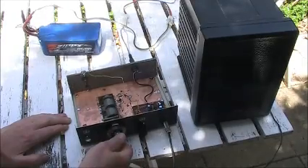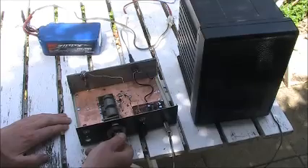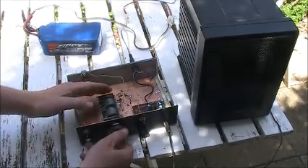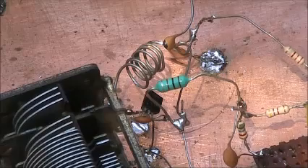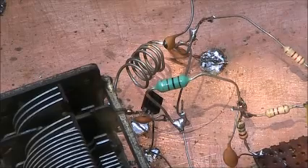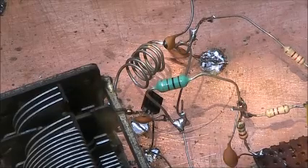Super regen receivers radiate, so if you do listen to the aircraft band, make sure you have an RF amplifier to reduce the radiation coming out from it. I didn't need to build this receiver, but I did so because there's continuing satisfaction in what can be achieved with one transistor, even on VHF.